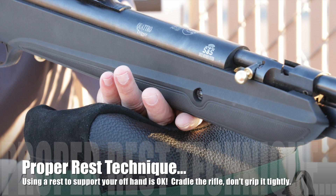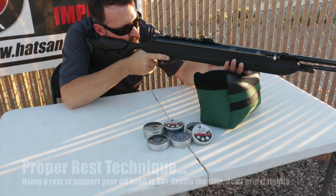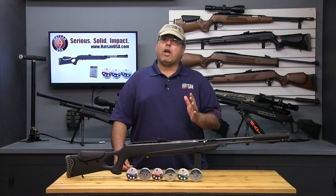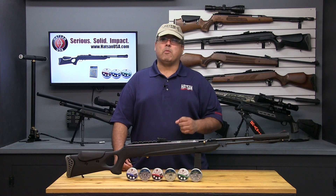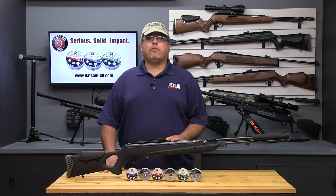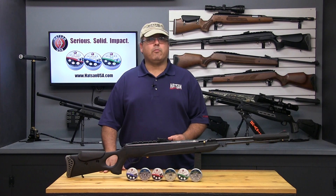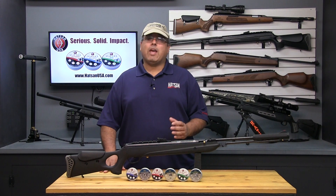Here's what you can do: use supports of various types to support your off hand. When you're shooting from the bench, create a three-point stance using your elbows and a support for your off hand — this will allow you to relax and focus on your technique. Once you've mastered how a particular rifle needs to be shot, then you can try and duplicate those results away from the bench. Hatsan USA is dedicated to helping its customers get the most out of their new airgun purchase. For more information and additional resources, please visit their website at www.HatsanUSA.com.